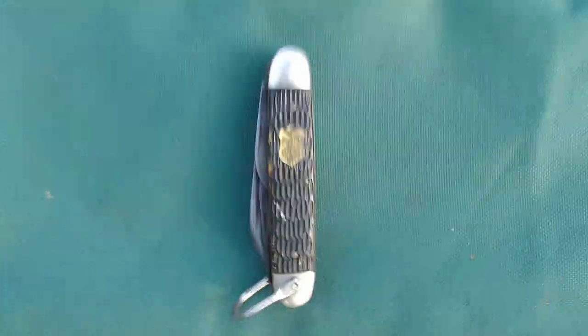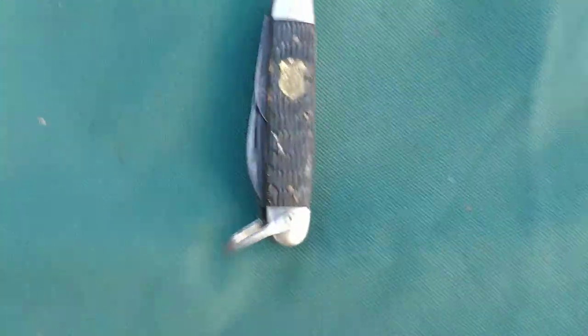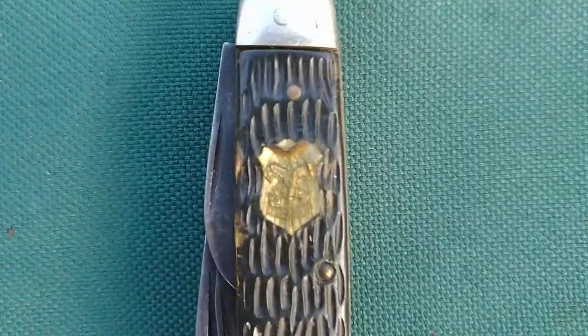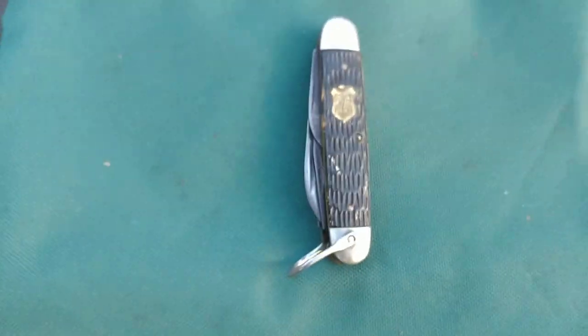I don't think I've ever shot a knife video from my YouTube. I sell knives, but I don't ever do it. Alright, this is a Boy Scout. Yeah, you can see it in there. It's pretty crazed.